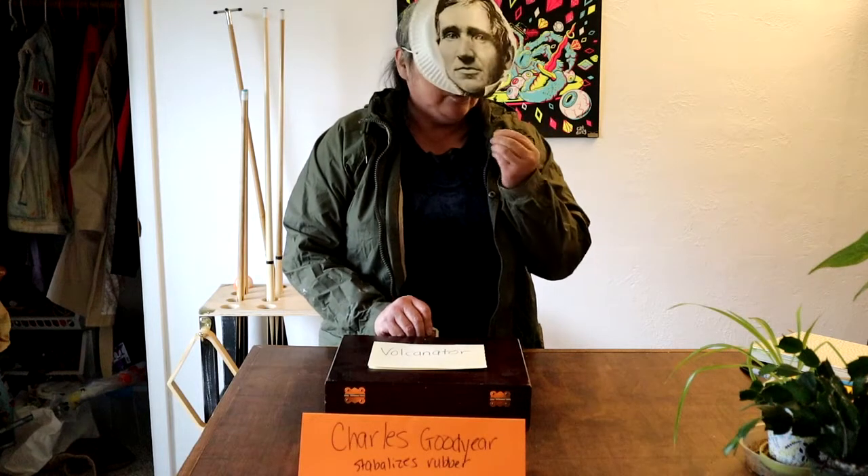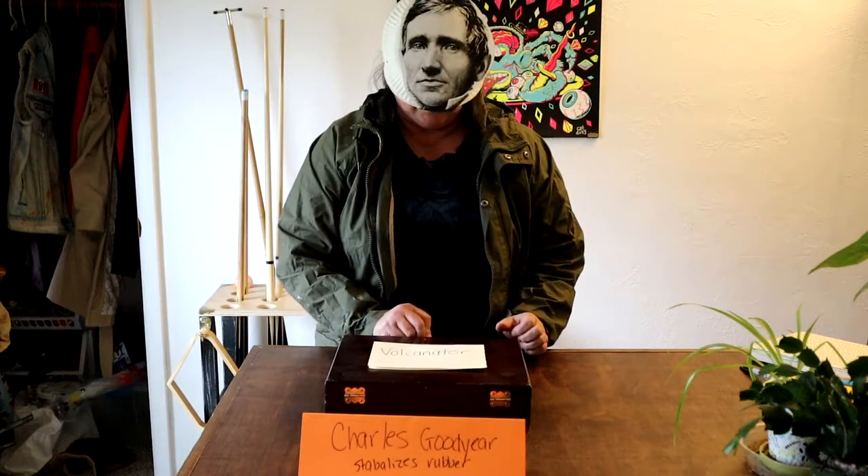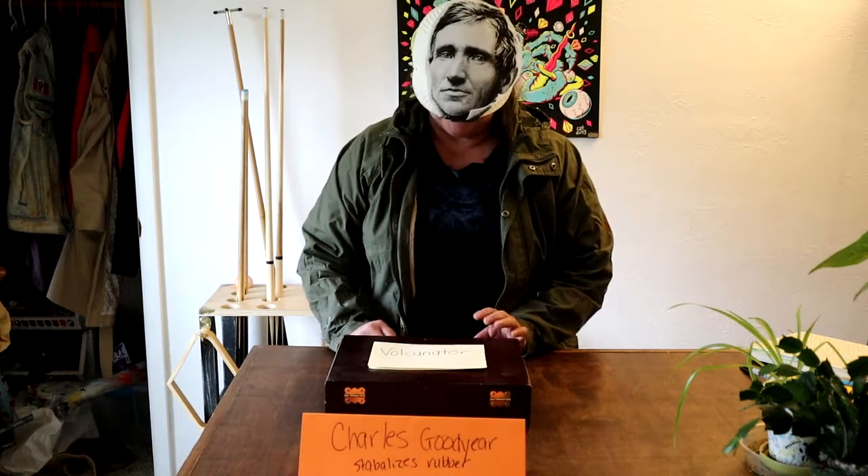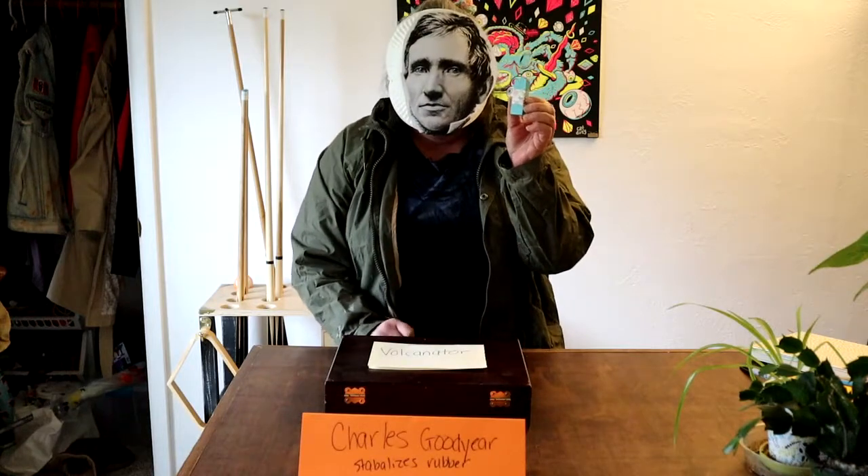Let me see if I put the new rubber in the Vulcanator if it will stabilize the eraser so it doesn't crumble and fall apart. Aha! Look at that! I have a stable eraser now.